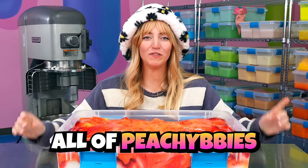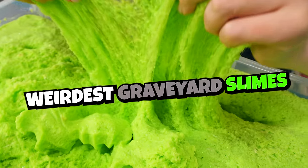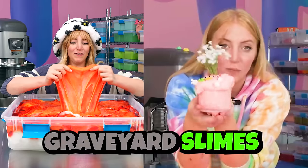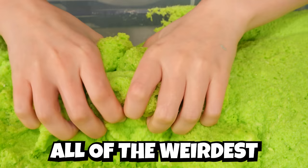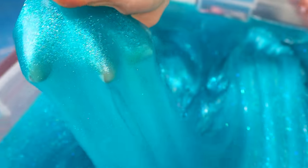Today, I'm going to be fixing all of Peachy Baby's weirdest graveyard slimes. You guys have seen me fix graveyard slimes many times before, but today I'm specifically going to pick out all of the weirdest ones I can find and fix them.